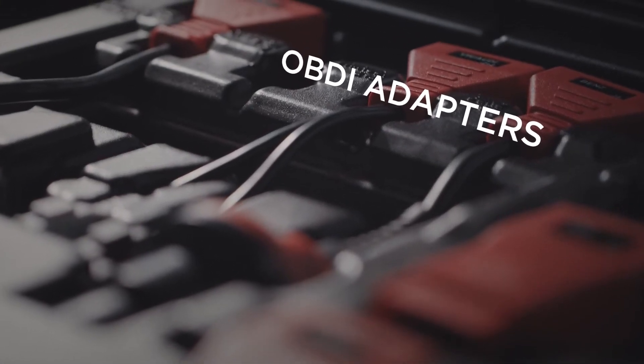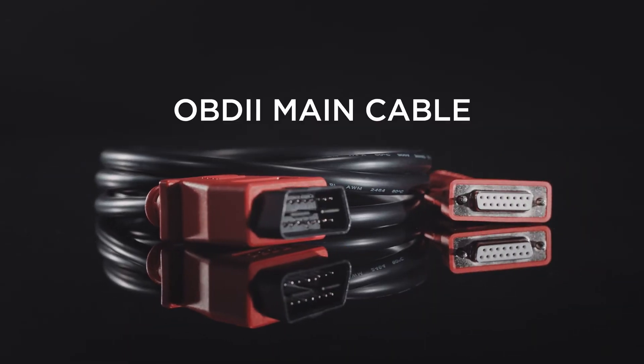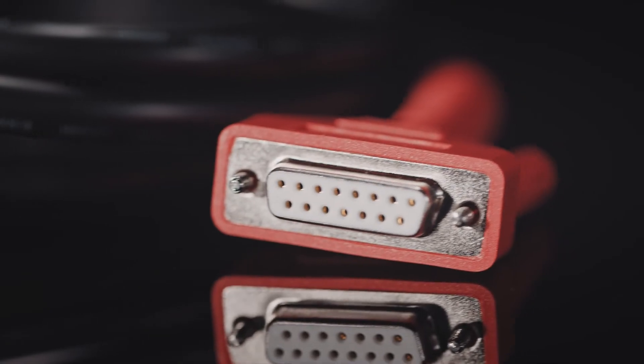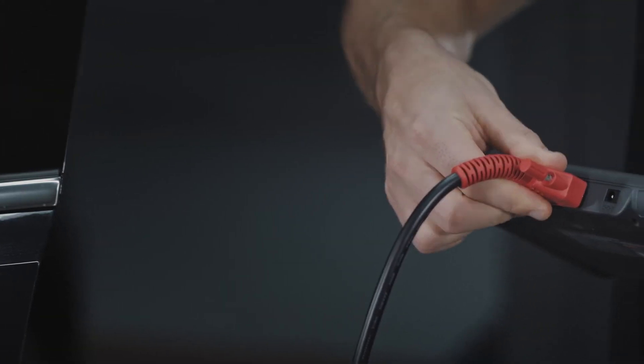With the included OBD-1 adapters and OBD-2 main cable, the MS-906 delivers complete diagnostics for all covered makes and models.